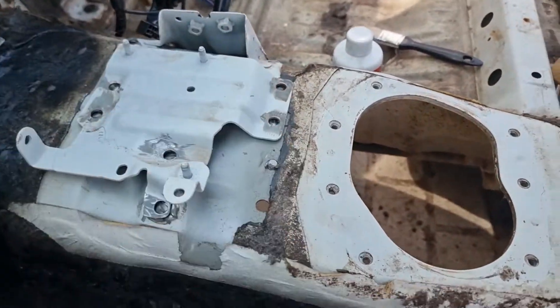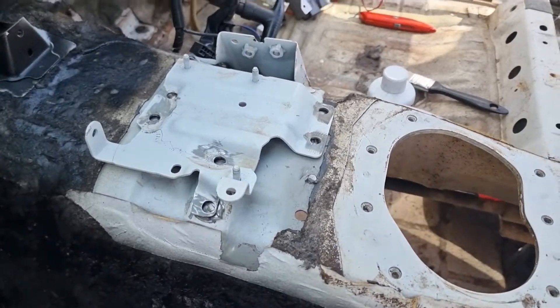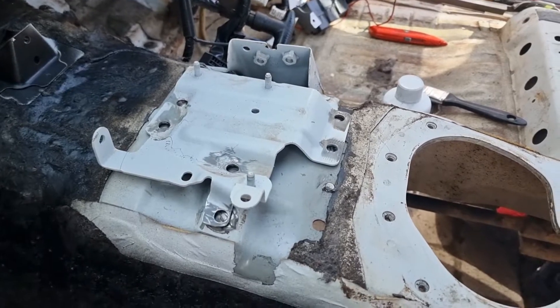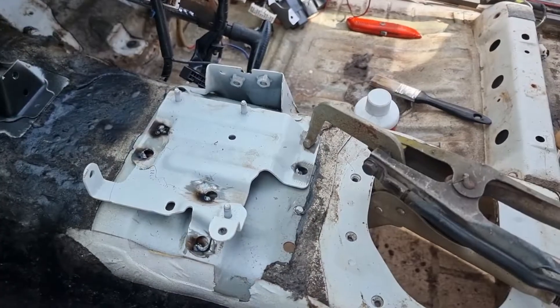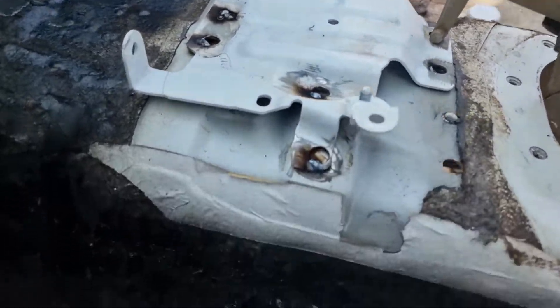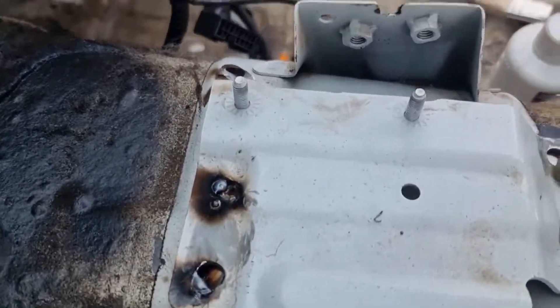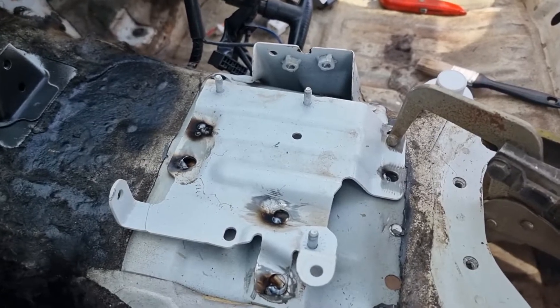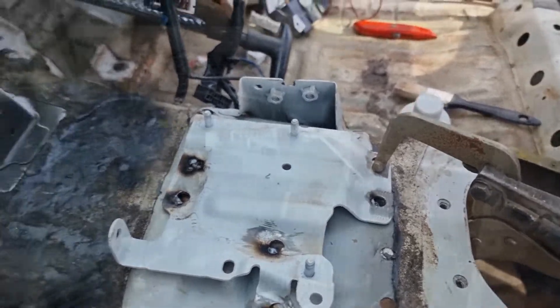I'll just plug weld those to hold it on. Like I said, it's nothing structural — it just holds the computer for the airbag. A few decidedly dodgy plug welds, but I'll just go ahead and clean them up, fill the holes up, and we'll be right to go.